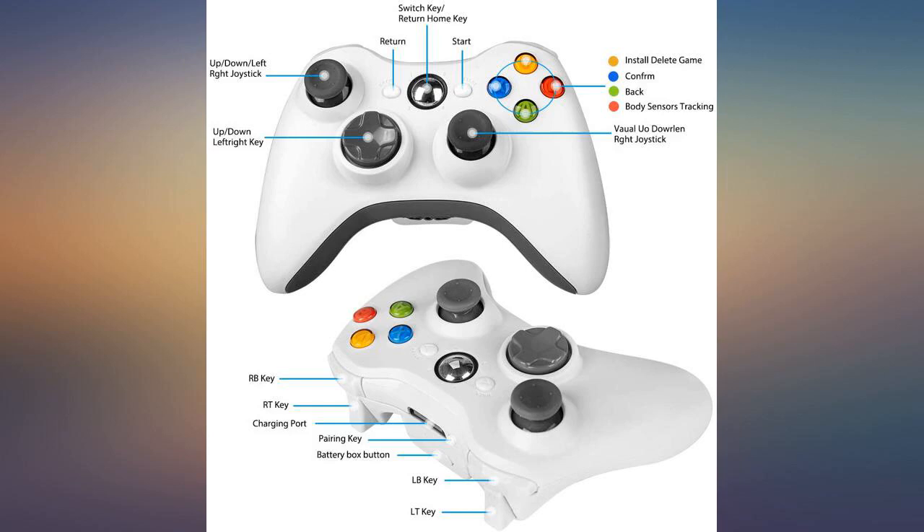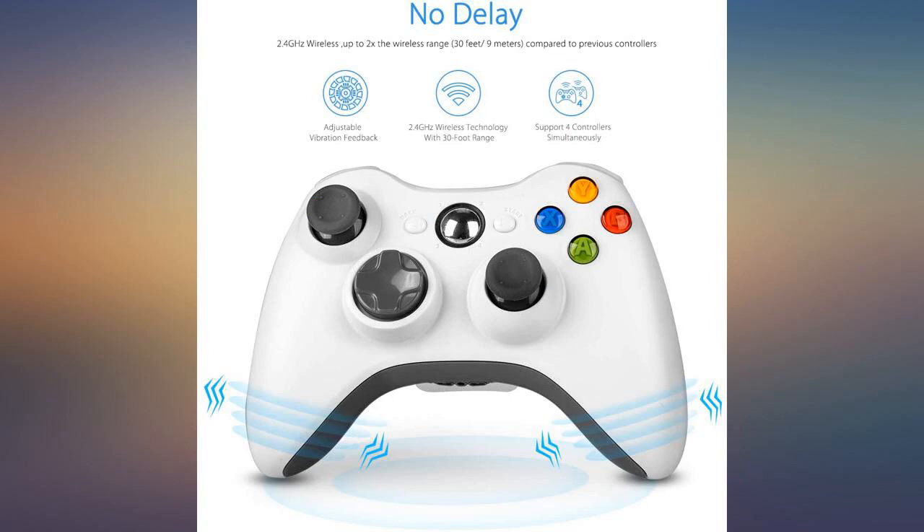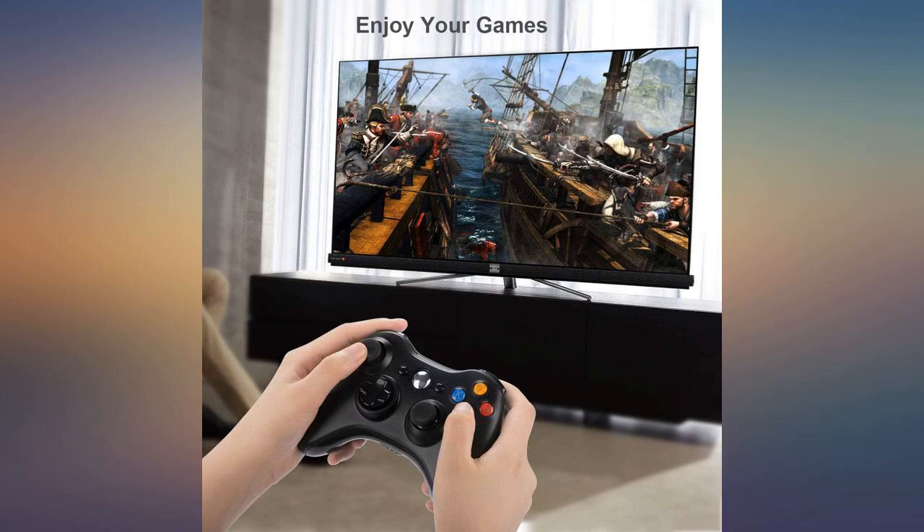Delivery was on time as indicated. Remote works well with my Xbox 360 console. No complaints as of yet. Bought this as an additional controller for my Xbox 360. It was fast second day shipping.